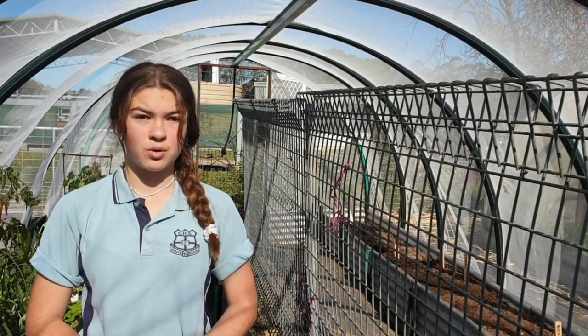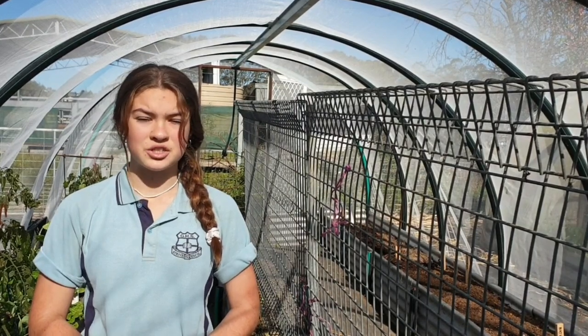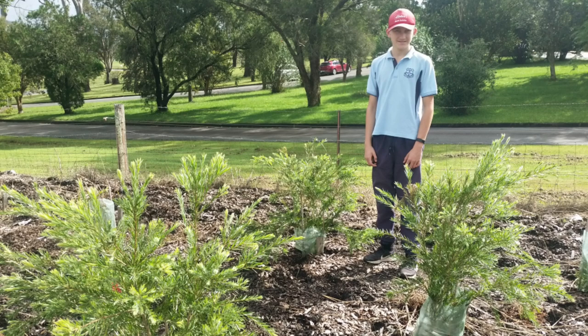Being able to watch our plants grow and look back and think, 'That's what we planted from a tiny little seed' — that's really special.